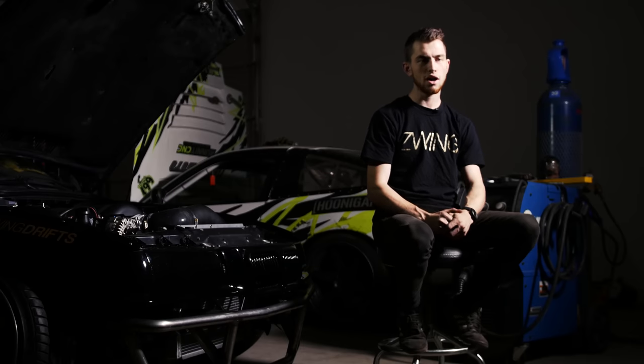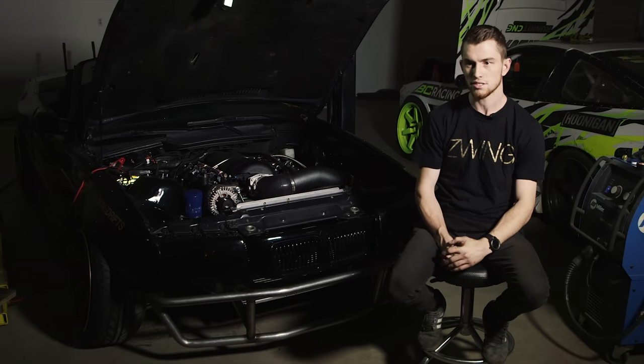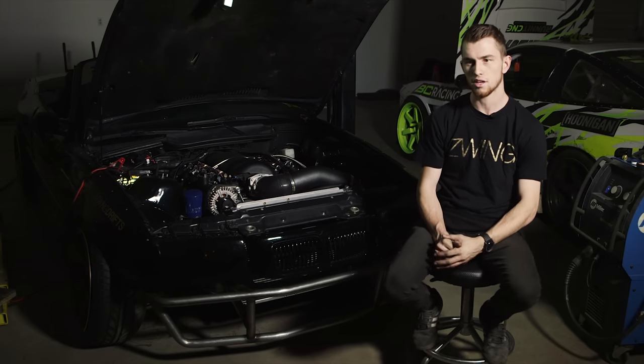We got the crate motor unboxed, and then right after the motor came in — I think the next day — the Felony Form wide body kit came in the mail.